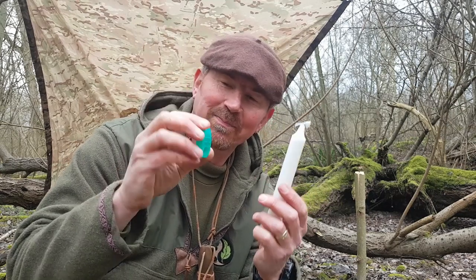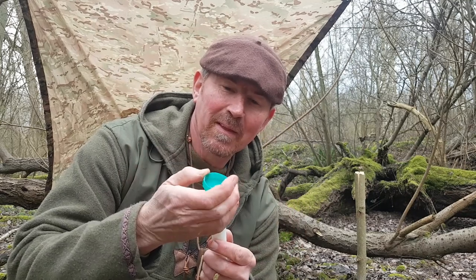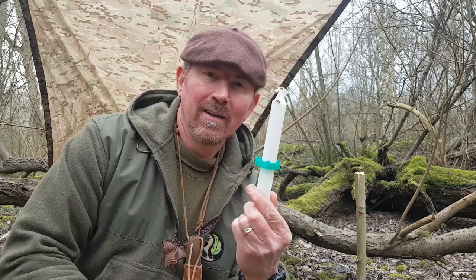The next bit I want to look at is the lid. All we do with this is take it off, and in the centre I'm going to cut a cross. It doesn't go all the way to the edge — it stops just short of the edge, leaving about five mil on each of the four points of the cross. There's my cross all cut out. Next I'm going to take my candle and push it through the centre of that cross — like that.